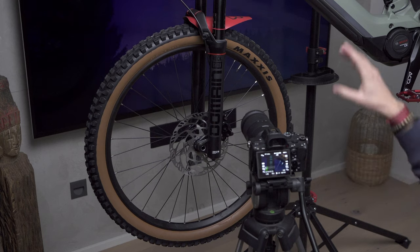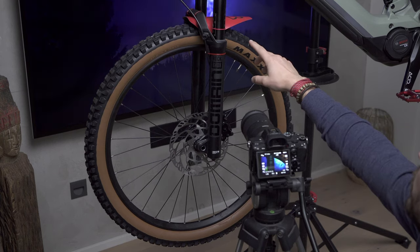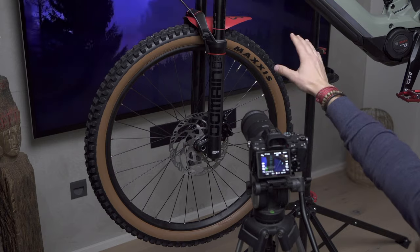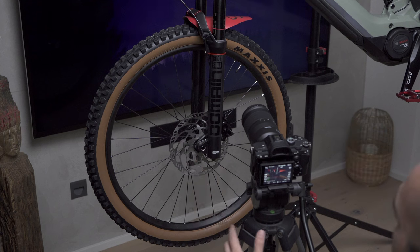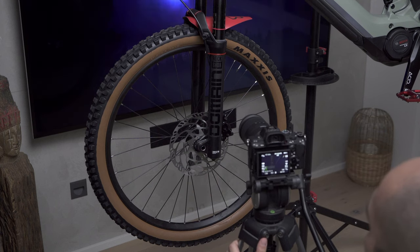I have the tripod a bit lower to the ground so I can shoot the front suspension fork and get the background in the shot. I'm going to do some panning shots with the fluid head, and I've placed the subject a bit to one side using the rule of thirds to see how that looks.